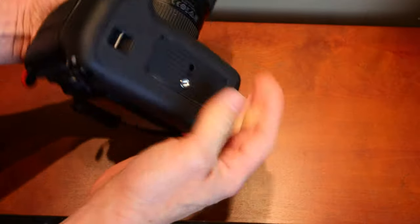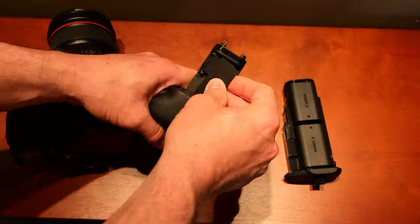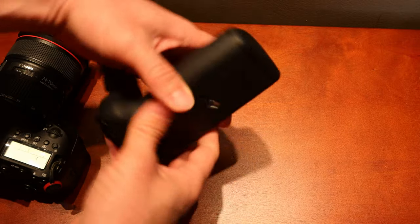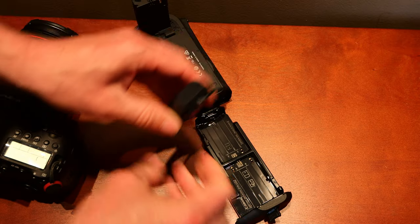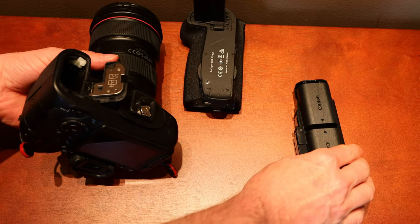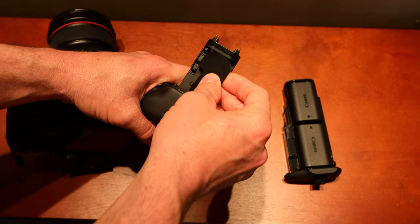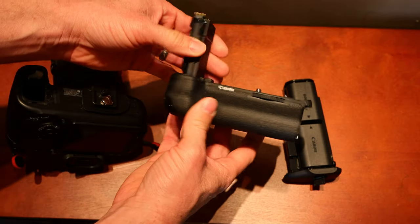Let me show you real quick how they're installed on the camera. Here's what it looks like on camera. It's very simple — the tricky part is you just got to take the top off of the battery compartment, and then attach it to the grip, and then it all just goes together very easily. That's very simple. Overall, it's not a difficult process to install the grip.